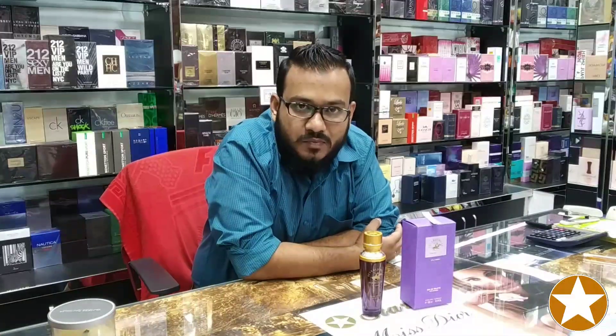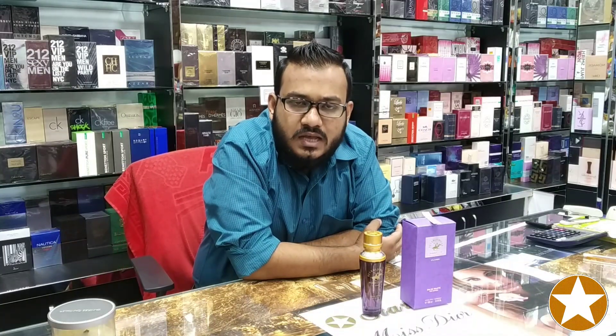Welcome back to another episode from Starlin Enterprise. Customers and viewers, how is it going? I think you are doing well by the grace of almighty, and we are doing good at the same time.